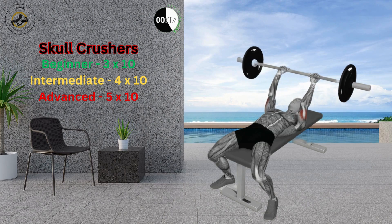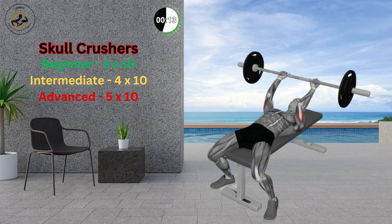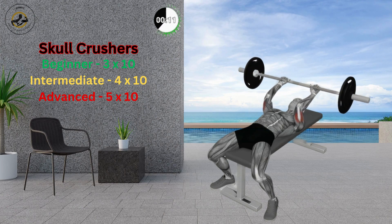Raise the barbell by straightening your arms while keeping the barbell over the forehead. Hold for a while, return to the initial position, and repeat.